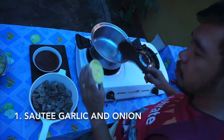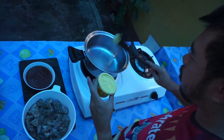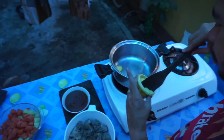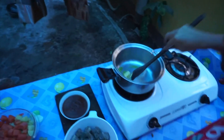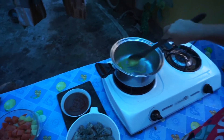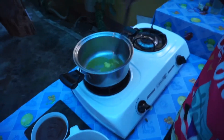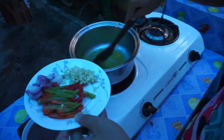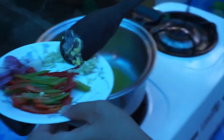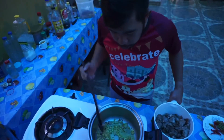So guys, ito na po yun. We will sauté first our ingredients by using star margarine. Brown na po ang aking garlic, so we will cook our main ingredients.